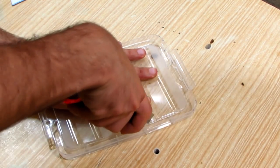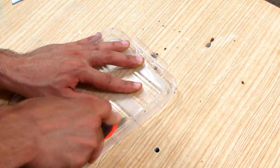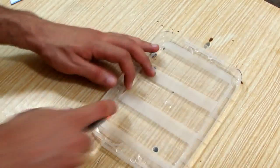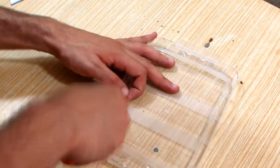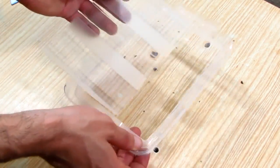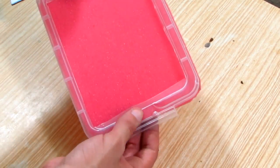I made a big opening in the cover with the utility knife. I only left the edges and the areas needed for the locking. You can see it's not the best cutting in the world, but that's okay — beauty is not the purpose of this project.